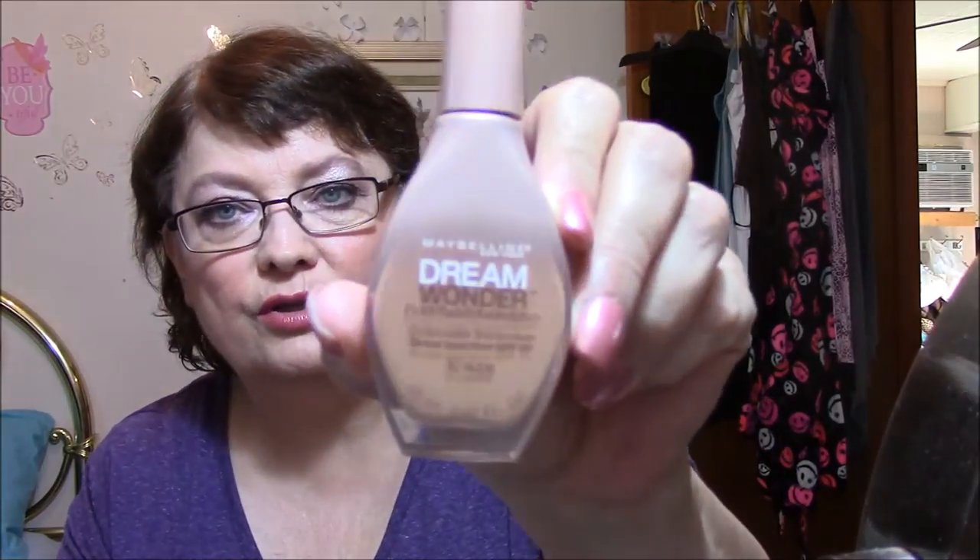So I ended up taking everything off of my face. I put on the lotion again, did the primer again, and ended up putting on the Dream Wonder by Maybelline — it's a Fluid Touch Foundation with broad spectrum SPF 20, in the color 40 Nude. I think it looks very nice on my skin. You can hardly tell what's on there. It's really comfortable, went on easy, blended easy, and the color looks pretty good on me.